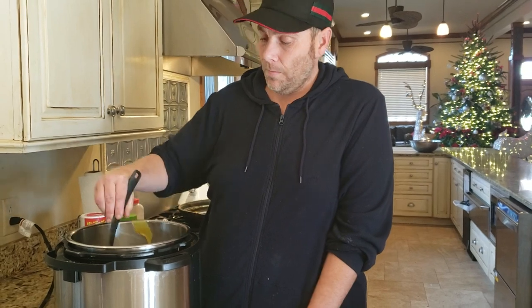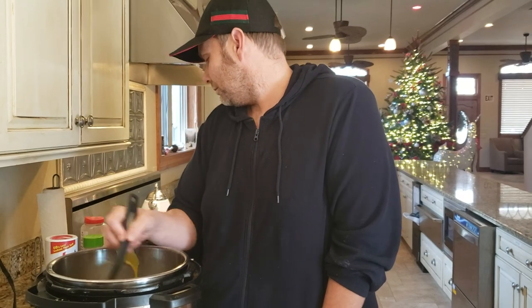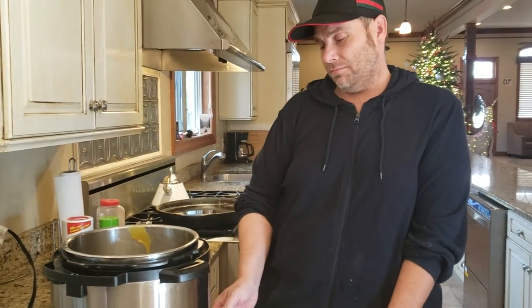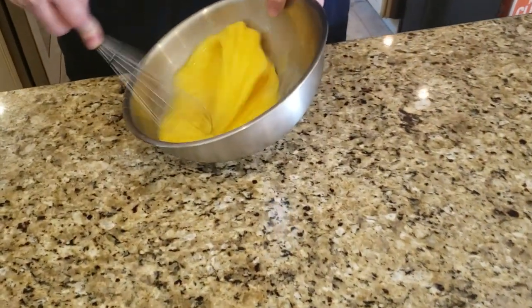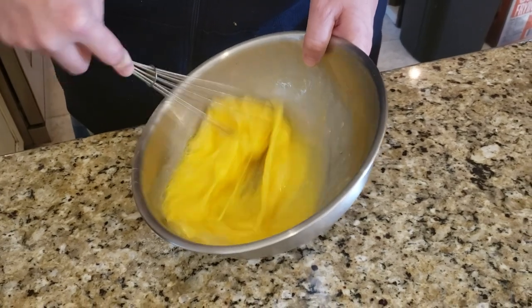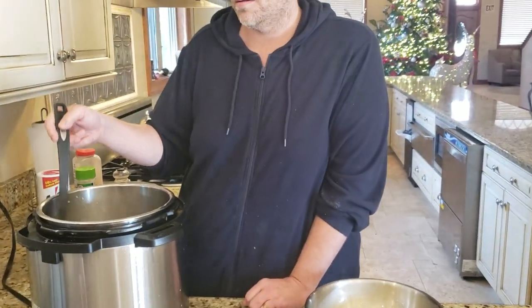Now you want to get this to a boil — stir around your liquids. Let it come to a boil for four or five minutes. We'll pause for a second until it comes to a boil, then we'll continue with our easy Instant Pot egg drop soup.